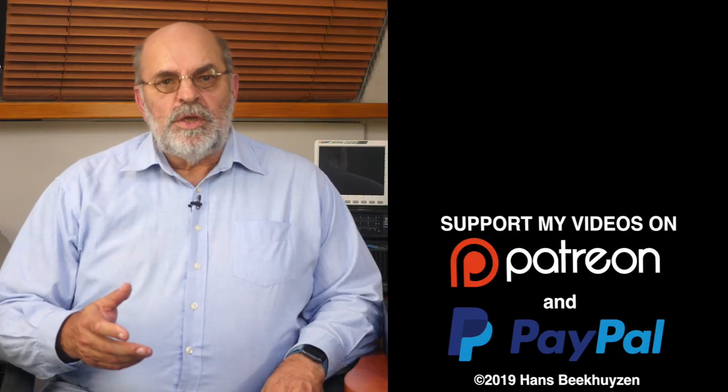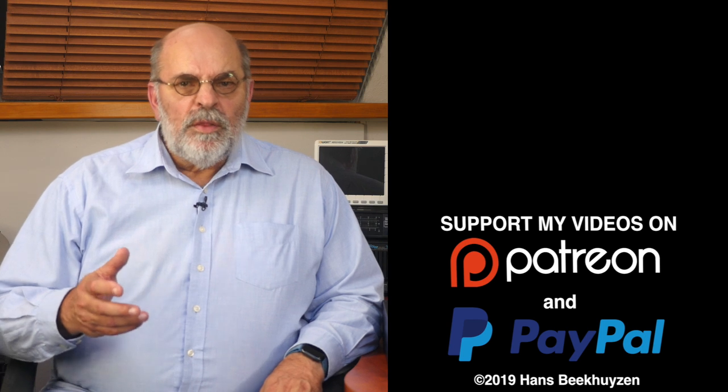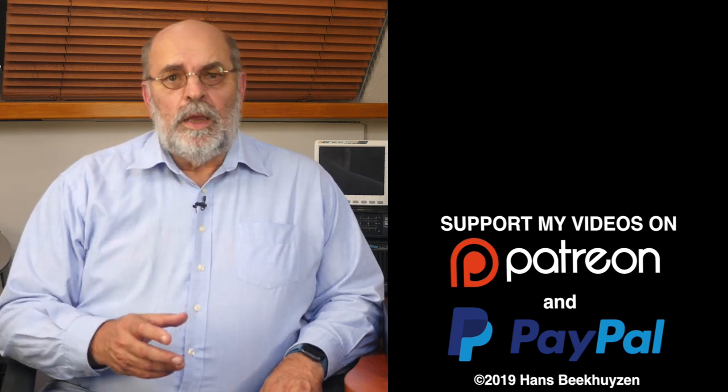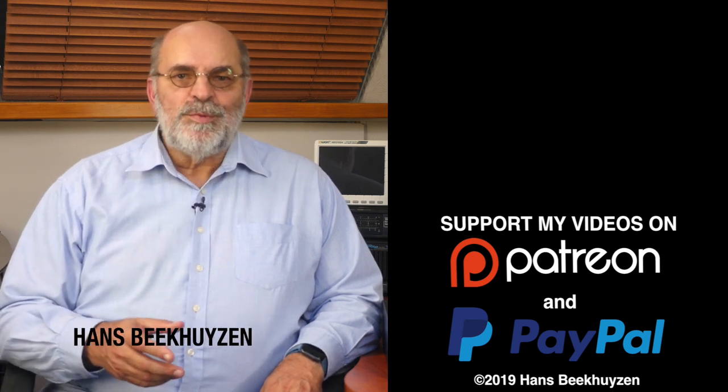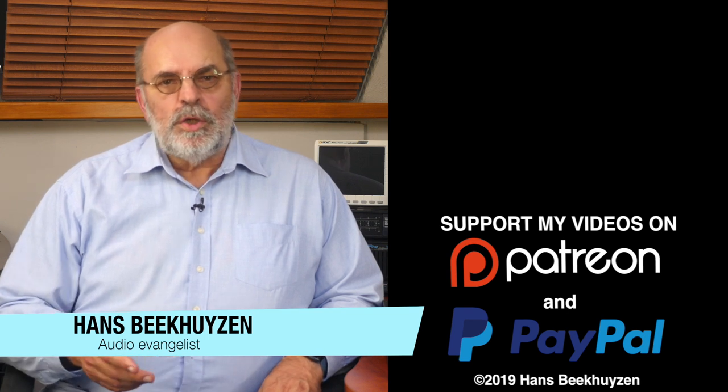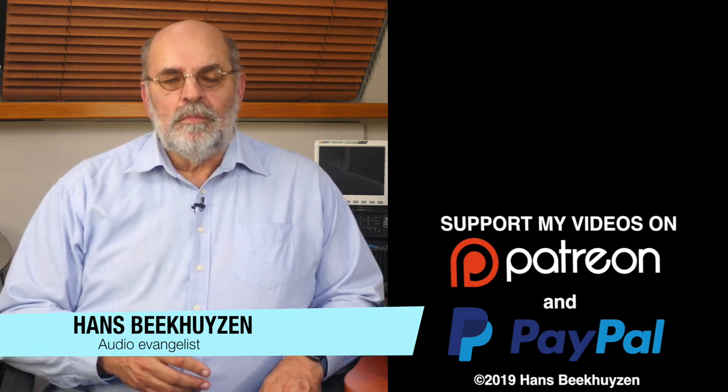That's it for this week. There will be another video next Friday as always at 5 pm Central European Time. If you don't want to miss that, subscribe to this channel or follow me on social media. If you liked this video, give it a thumbs up. Many thanks to all that support this channel financially — it keeps me independent and thus trustworthy. If you also feel like supporting my work, the links are in the comments below on YouTube. I am Hans Beekhuyzen — thank you for watching and see you in the next show or on the HBproject.com. And whatever you do, enjoy the music.